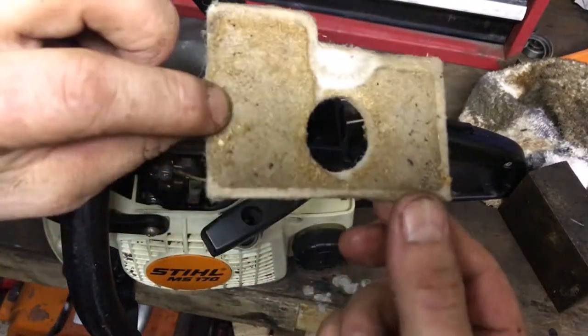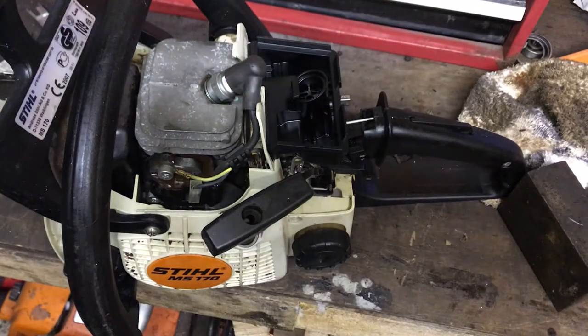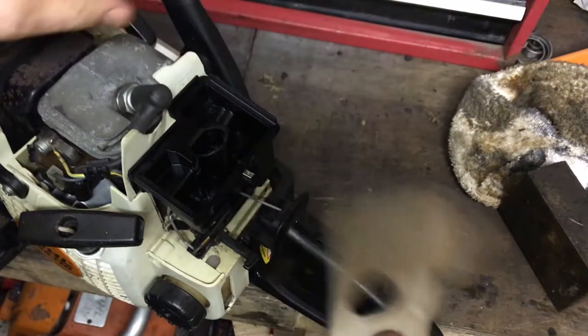The air filter was quite dirty on one side - give that a blow off. It cleaned up quite well, there wasn't that much debris in there.